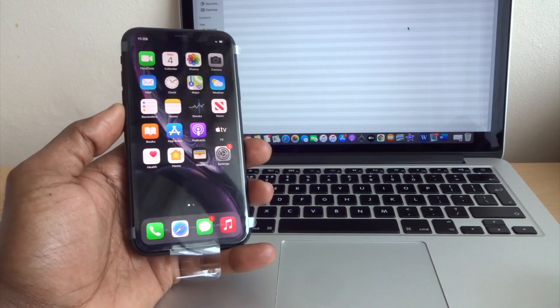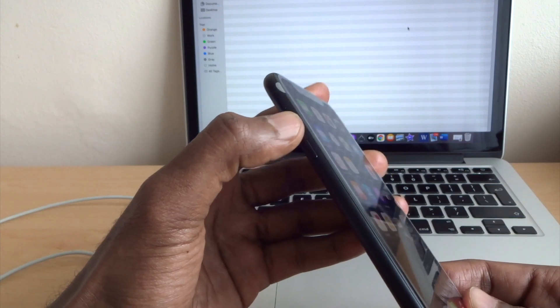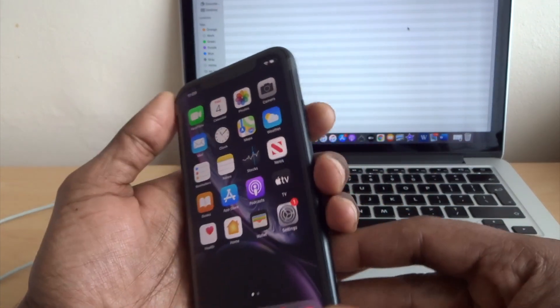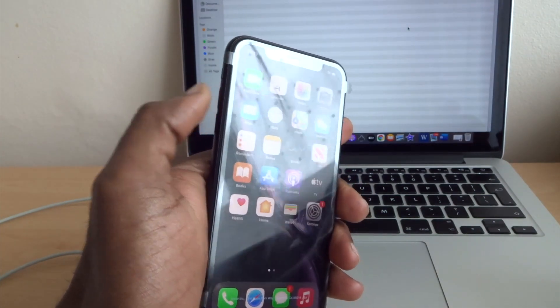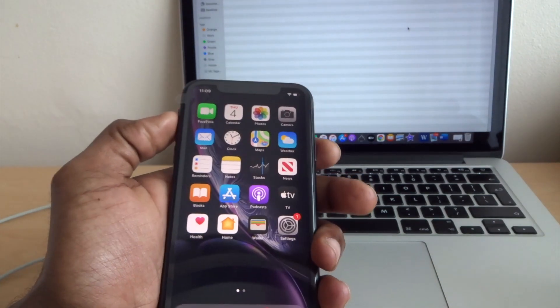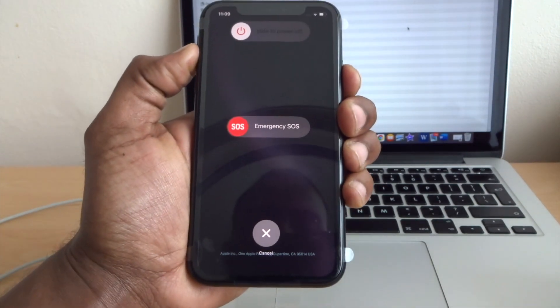The first thing I want to show you is the buttons. This button is volume button up, volume button down, and the side button. To switch your phone off, you can either press volume up or volume down button with the side button together — just hold them together and there you go, it gives you the option to power off your phone.